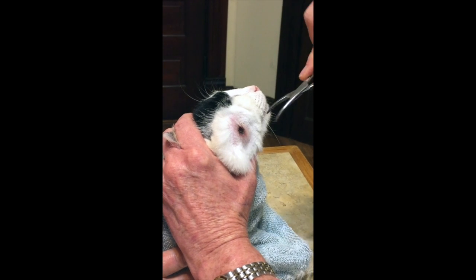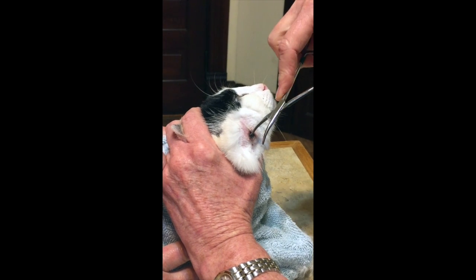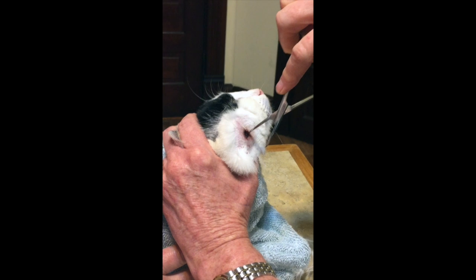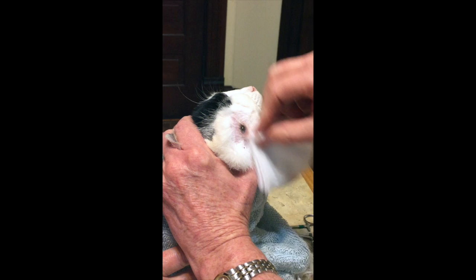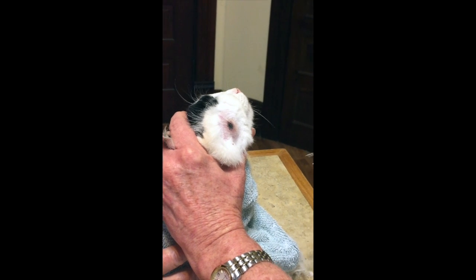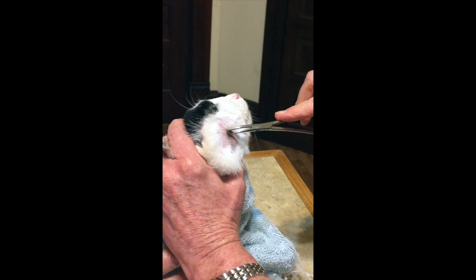I know, baby girl. The thing is, I don't want to break it — I don't want to tear up the worm. Sorry, sweetie. I don't want it to be dead down in there. Come on. Are you still there? Yeah, he's still there.